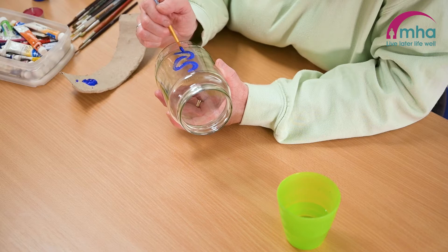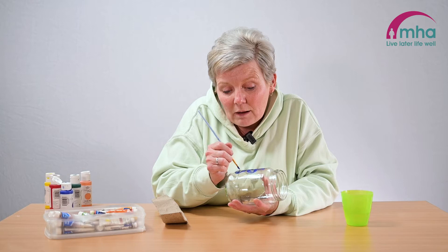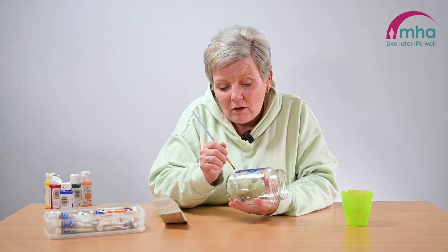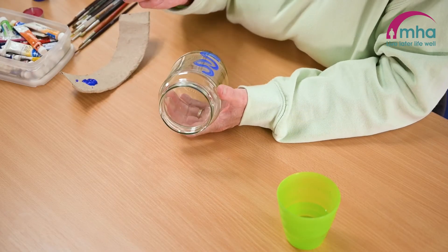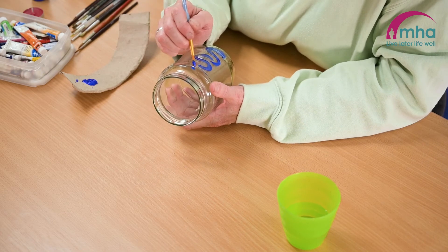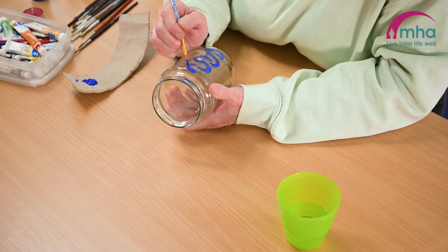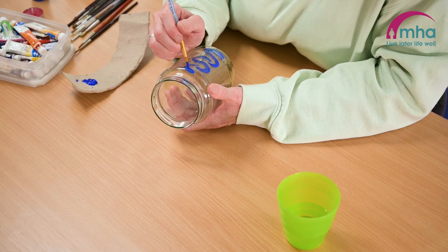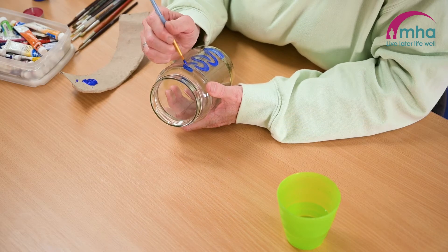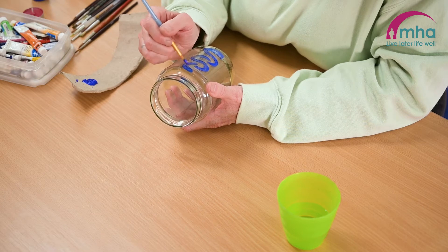I've done some before where I've left the lids on and used them as like sweetie jars. You can actually use stickers rather than paint, so if you're a bit unsure and feeling that you don't want to be painting, we have used stickers and decorated them up. We've done it where you can buy strings of lights that you just put in and leave them.